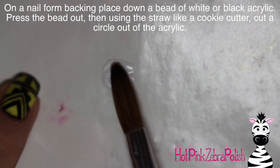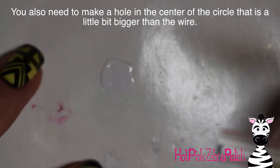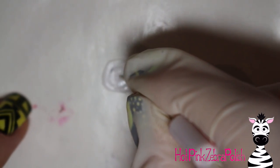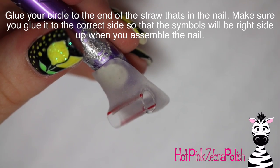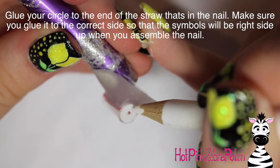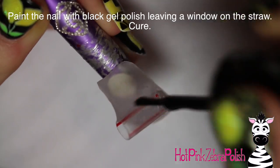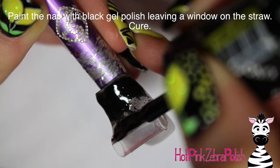On a nail form backing, place down a bead of white acrylic, press it out nice and thin, then take the same straw and use it as a cookie cutter to cut out a little circle the exact same size as the straw. Poke a hole in the center of that circle, then glue the circle onto the end of the straw that's in the nail — on the same side where the spinning part of the slot machine goes — so the wire in your cylinder will go through that hole and stick out the other side, keeping the cylinder in place.